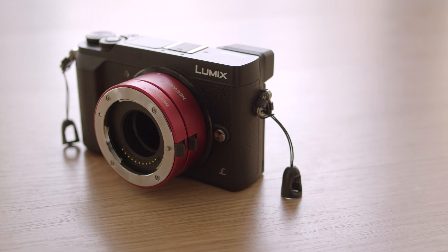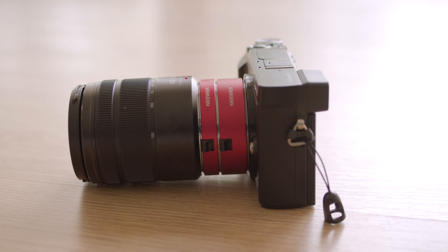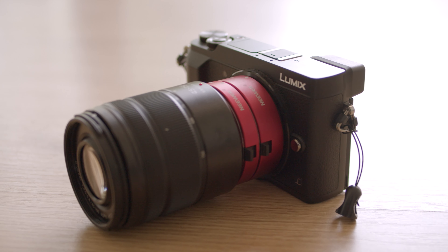The Neewer set I got costs just $20 US on Amazon, which is outstanding value. I use mine on Micro Four Thirds, so the price may vary depending on your camera system. I will admit that when you put the tubes on, your setup will kind of look ridiculous — especially in my case because I got the red version. But at least you get good images out of it.